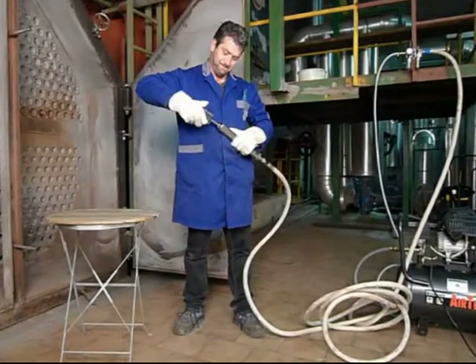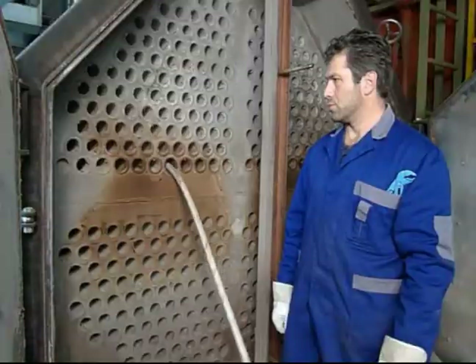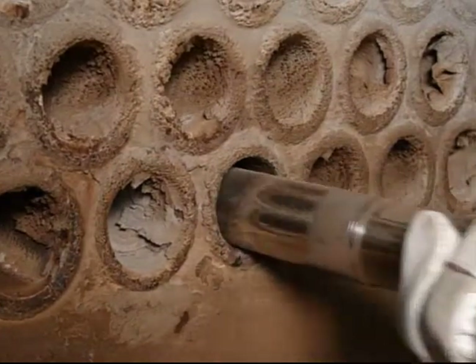Just attach the brush to the air hose and place it in the tube. The Putsmouse self-feeds and retracts, cleaning each tube in mere seconds. Residue is pushed to the far end of the tubes for easy vacuuming.